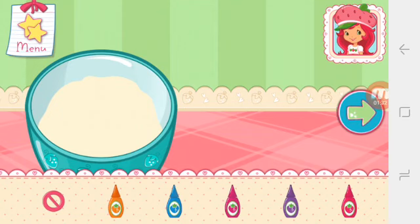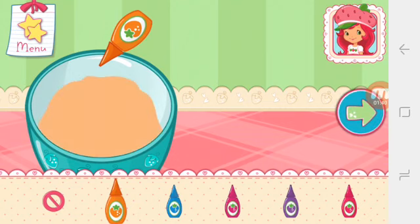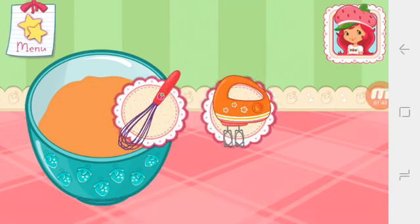Let's add a fun color to our mixture. Tap the bottle to add color. Mix until everything is blended together nicely. We don't want a lumpy dessert.